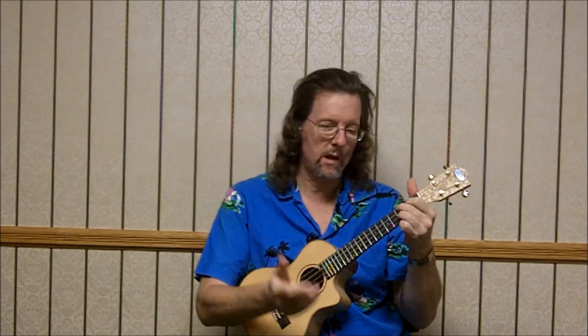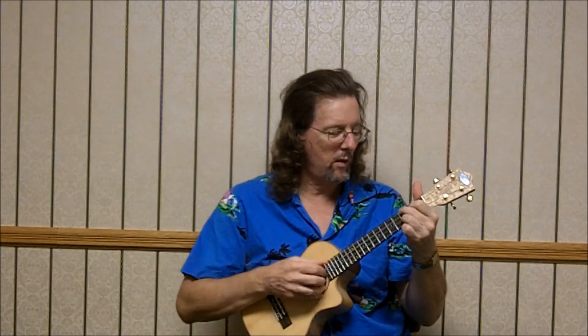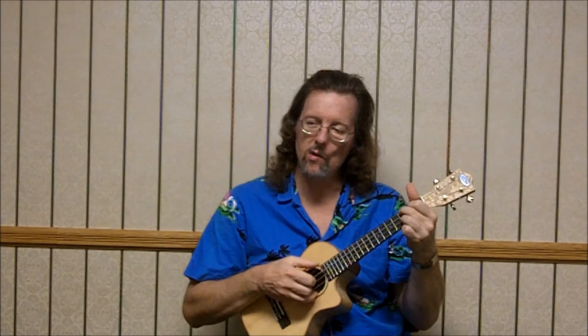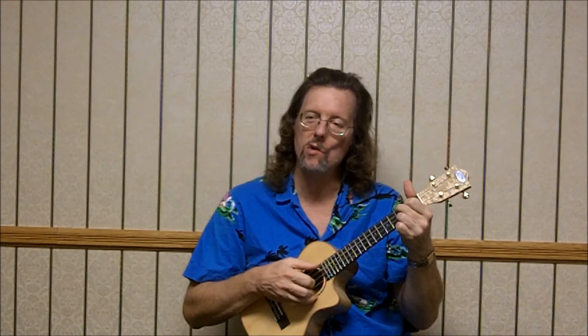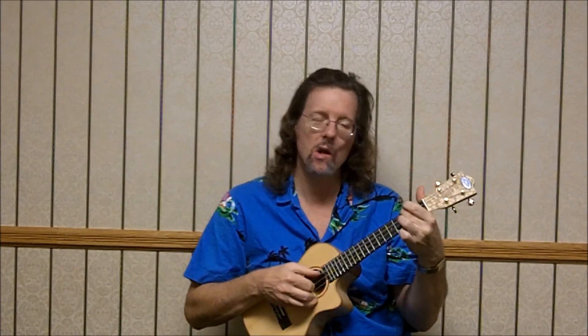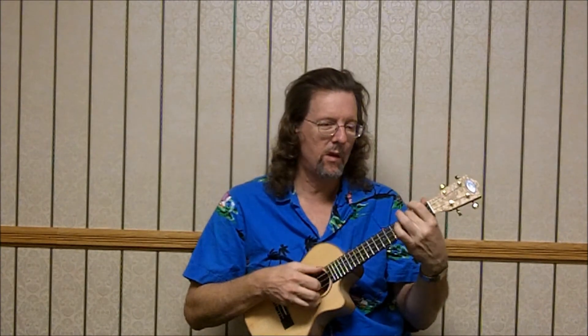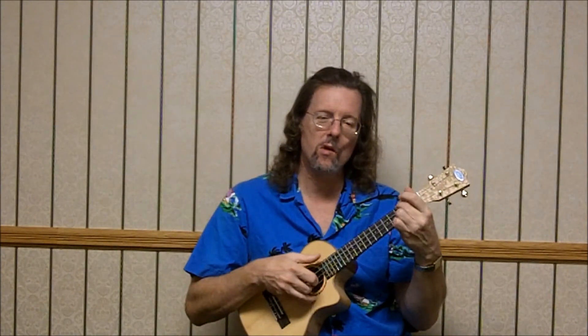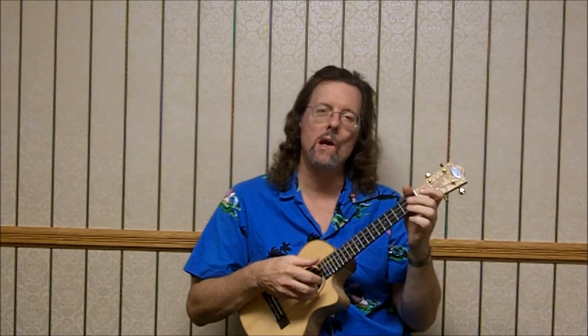And then we can do this form of the G minor that I was talking about: 3, 2, 3. So the melody is third string, third fret, open, fourth string — fourth string, first fret. And then back to a C7: 3, 0, 0, 0 — top string open, third string third fret. And then back to an F.